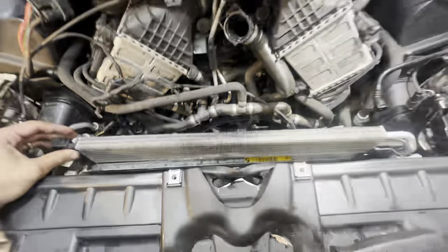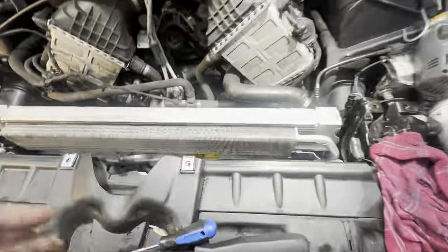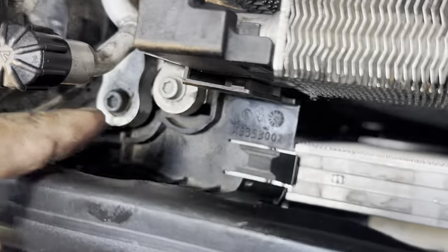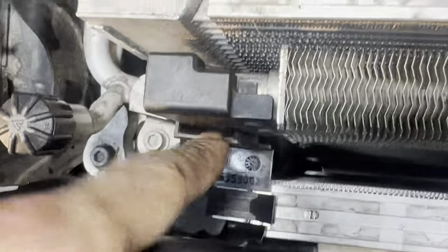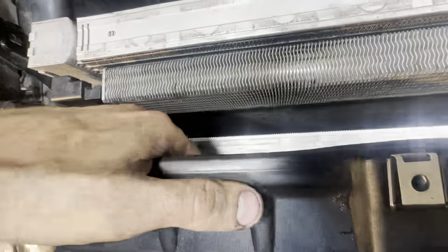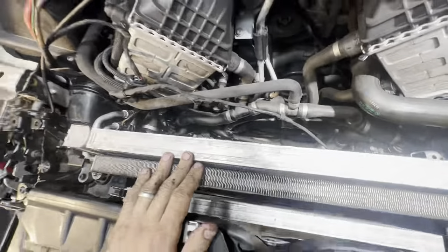This bracket here — I'm not sure 100% if this is a transmission cooler or oil cooler or something else — but the plastic bracket literally sits like this and it just clips in there. Then this goes this way, and now you can put the radiator in. Don't forget that plastic bracket — it goes underneath the condenser, and then this sits and clips into the top part of it, holding your radiator in place and keeping it from moving. Now we can put the fan back in.